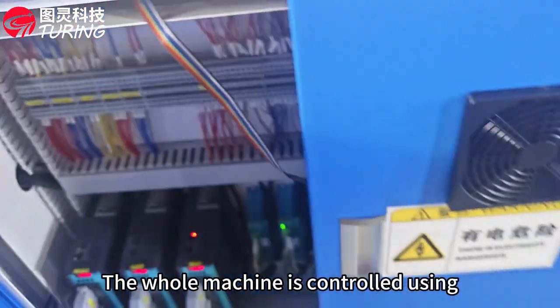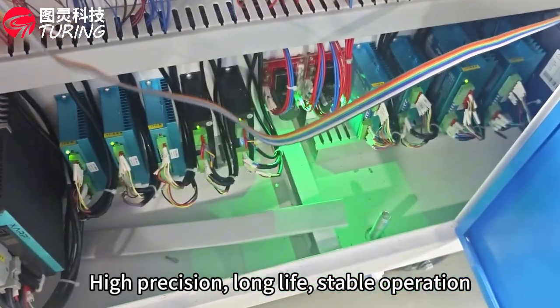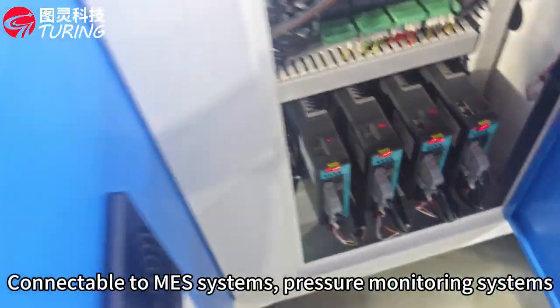The whole machine is controlled using 7 servo motors and 9 stepper motors, high precision, long life, stable operation, connectable to pressure monitoring systems.